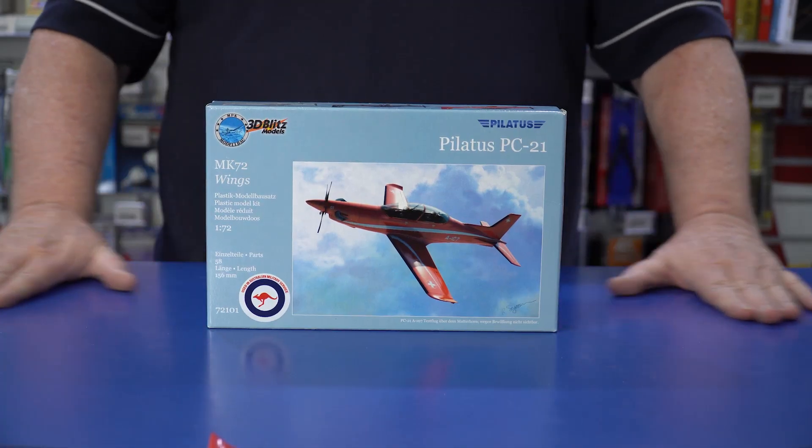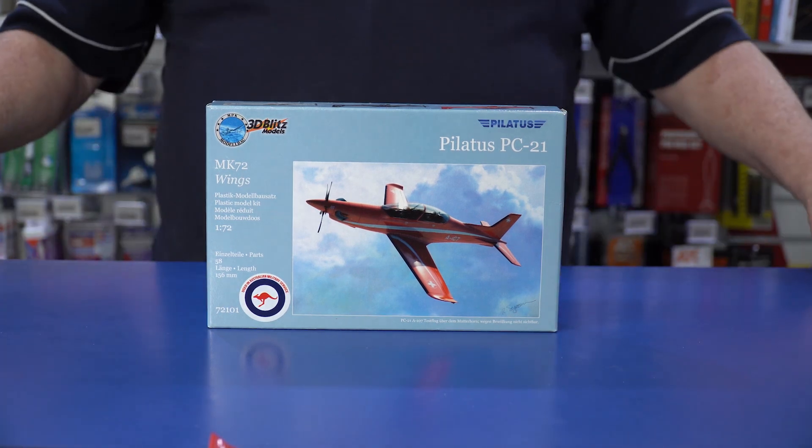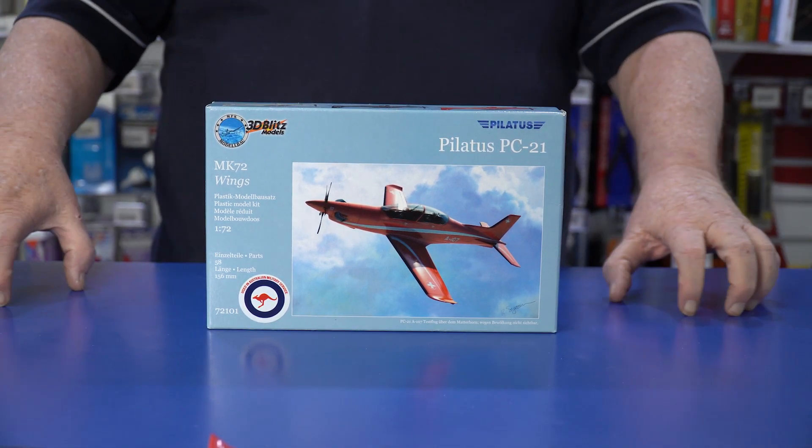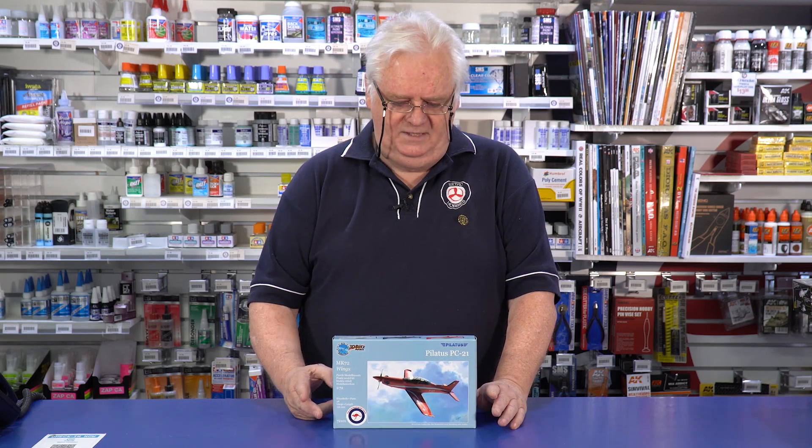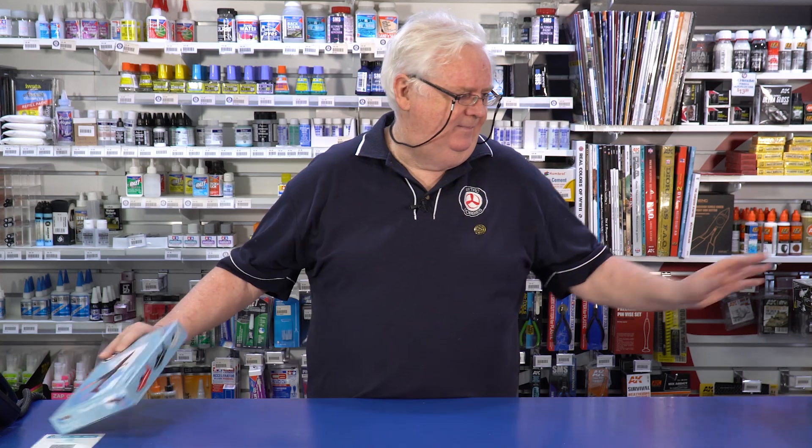First up, this is a company called Ixion. This is a kit they've done — the PC-21, which Australia is currently flying. It's a nice kit, it's 1/72 scale. It's a little bit of work, you've got to have a little bit of skill to get it done, but the company that's brought them in has included an Australian marking, so that's pretty cool. It's the current flying aircraft for the trainers. It would have been nice if they'd done a PC-9 first, but we'll take what we can get in the trainers.